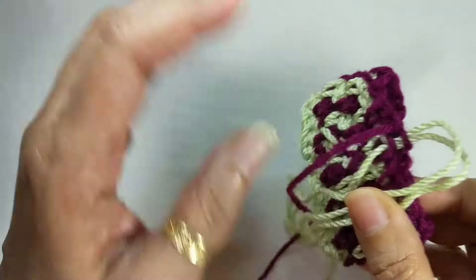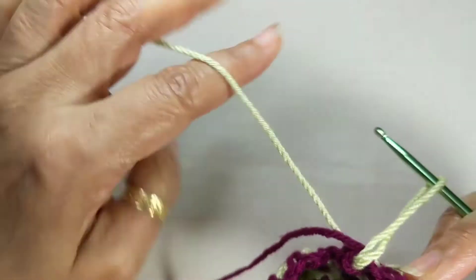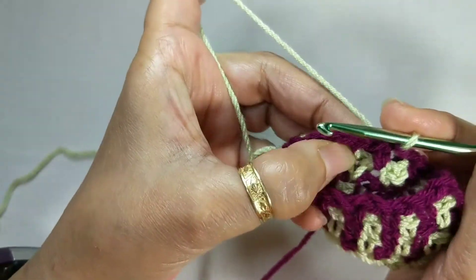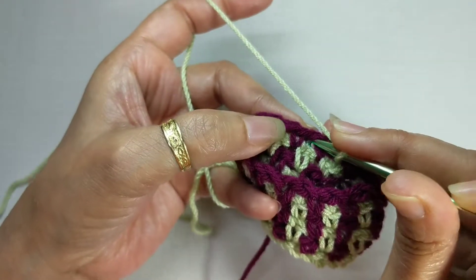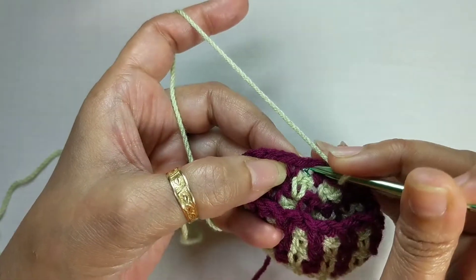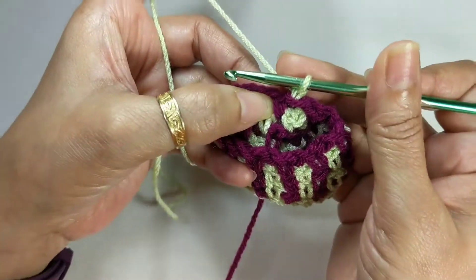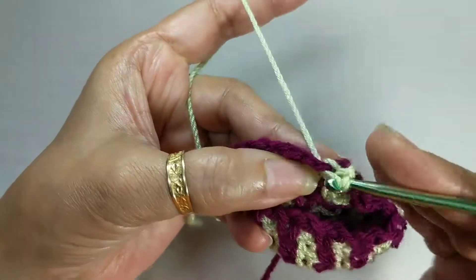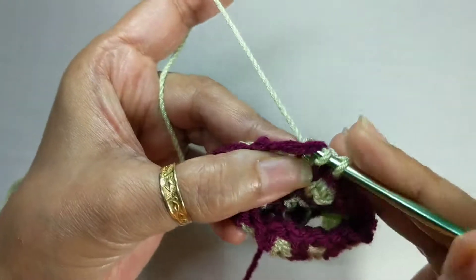Let's work a reduced stitch. We are on this row now with this yarn — chain one, and you have a chain one space there. The pattern says single crochet two together in the first two stitches. For this pattern, the chain one space is considered a stitch and the single crochet is considered a stitch. So when we are told to do an sc2tog between the first two stitches, go into the chain one space first, draw up a loop, then go into the single crochet and draw up a loop.